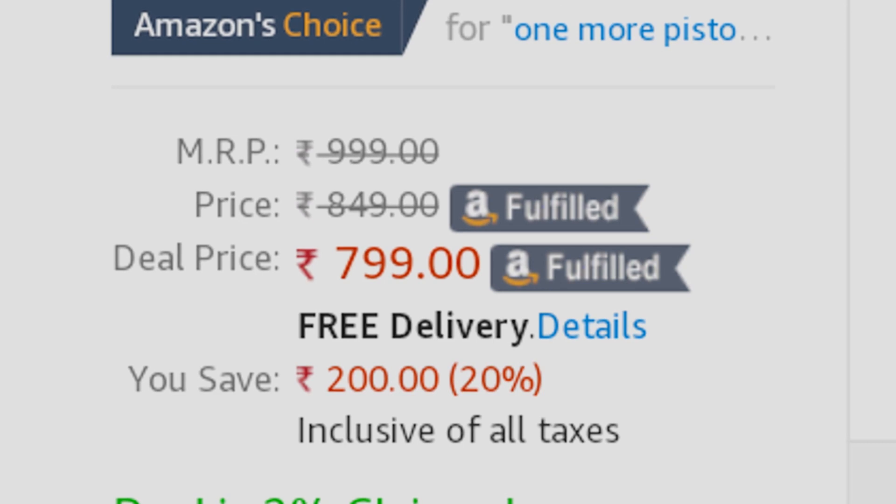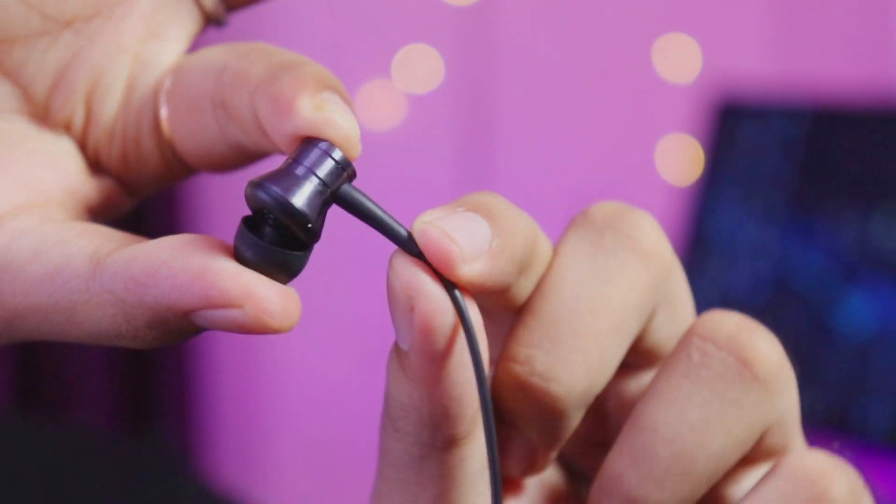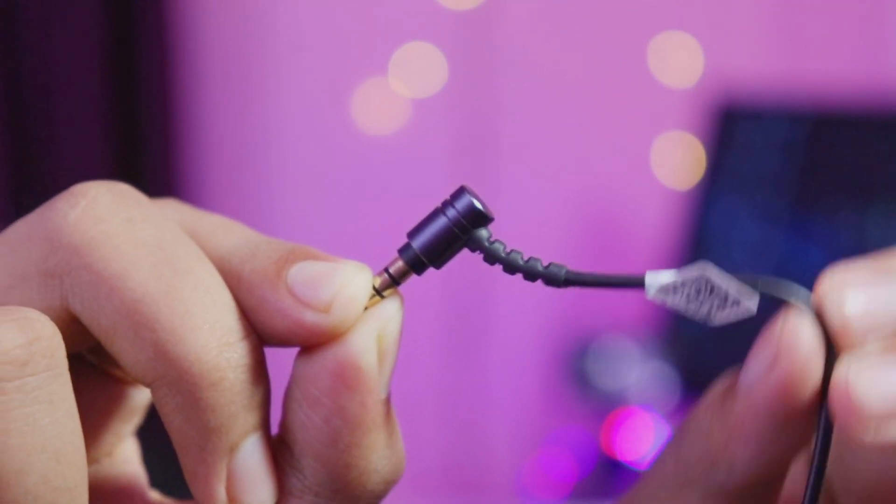The overall quality and sound quality of this earphone is very good — you can purchase it. If you purchase it from Amazon you will be satisfied. The earpiece pressure is very low, so if you listen for a long time you will not have a lot of pain. The earpiece and wire have a rubber connection behind it, and the same rubber reinforcement is at the 3.5mm jack, so the wire will not break easily.